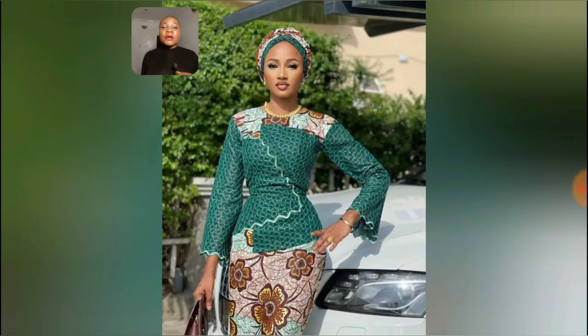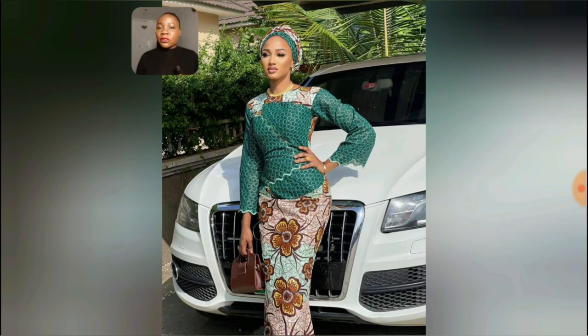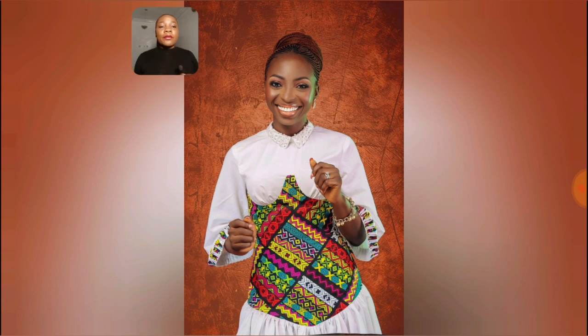Please, if you haven't subscribed to my channel and it's your very first time visiting, please try as much as you can to hit the subscribe button and turn on your post notification bell — that will enable you to be the very first person to get notified of all my future videos. I upload videos on this channel on a daily basis, nothing but African dresses.